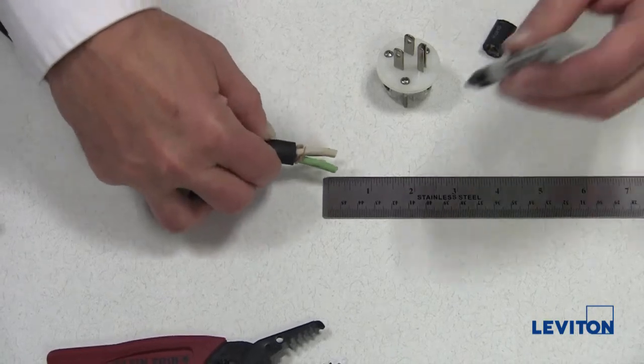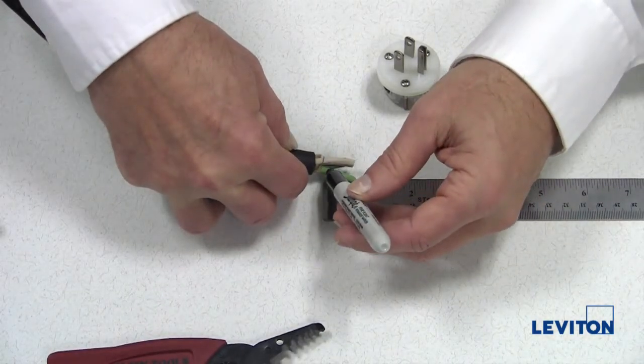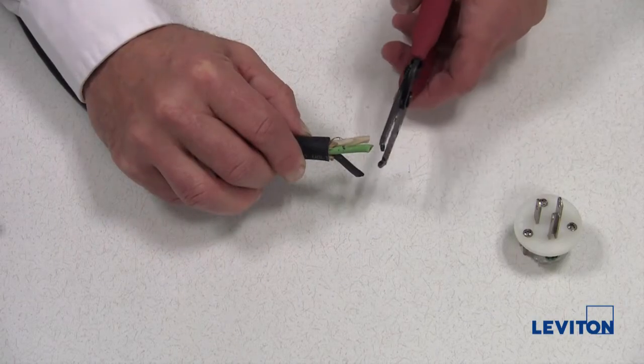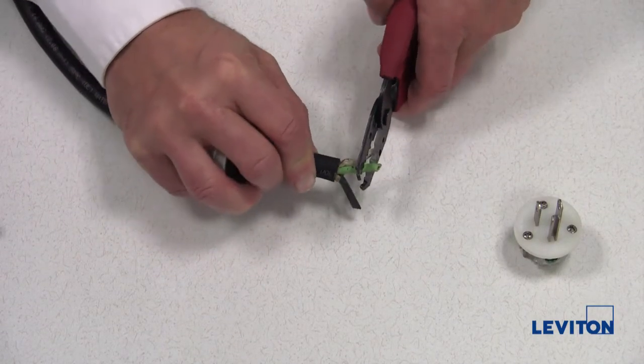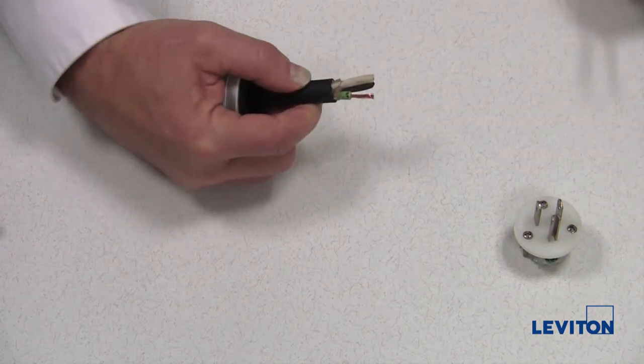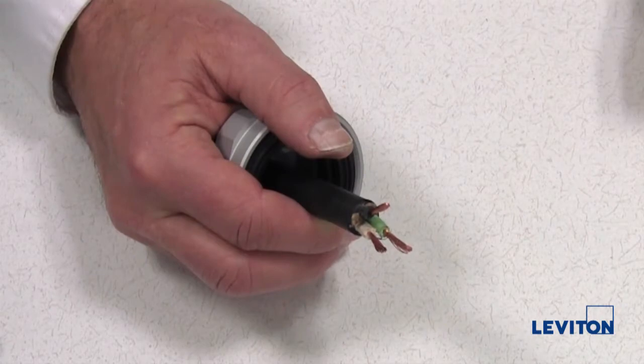Next, strip the insulation from the conductors. Measure 9/16 of an inch from the end of each conductor and mark — this will indicate the required insulation strip point. Using the wire stripper, remove a 9/16 of an inch segment of insulation from the end of each conductor.